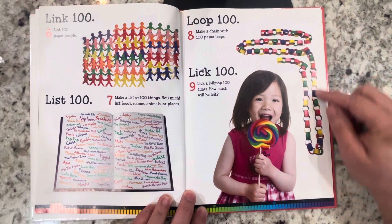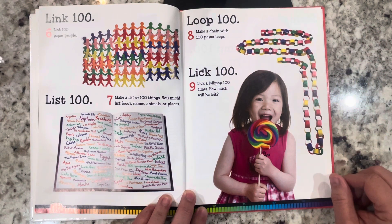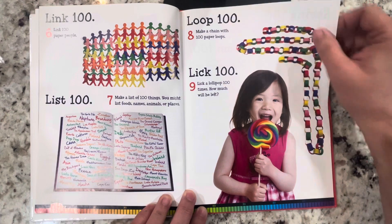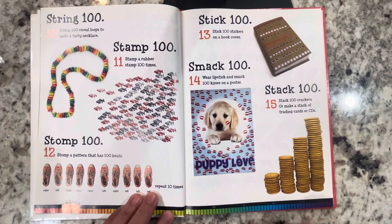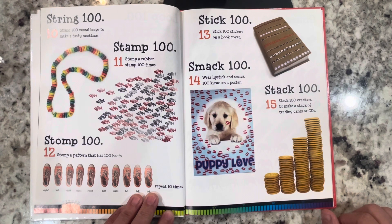Loop 100: make a chain with 100 paper loops. Lick 100: lick a lollipop 100 times — how much will be left? String 100 cereal loops and make a tasty necklace. Stamp 100: stamp a rubber stamp 100 times. Stomp 100: stomp a pattern that has 100 beats, repeat 10 times.